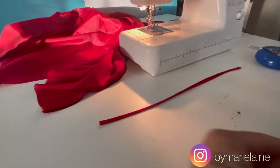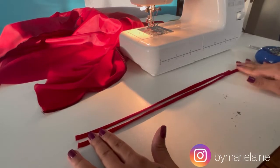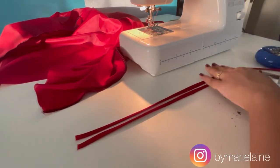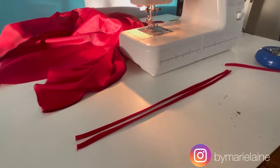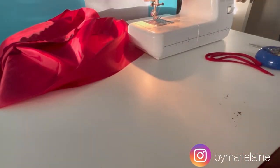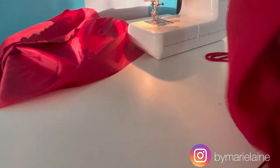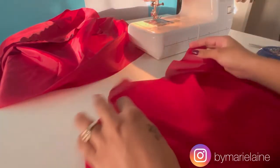Now it's time to attach the straps to the dress. I measured the length of the strap I want for the dress and I'm going to use that to cut the second strap. To attach it, I'm going to take one strap and attach either end to the front and back corners of the dress.